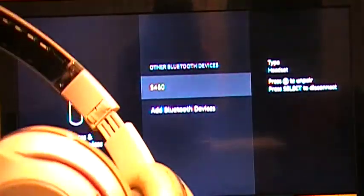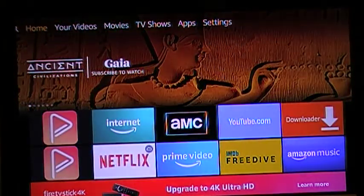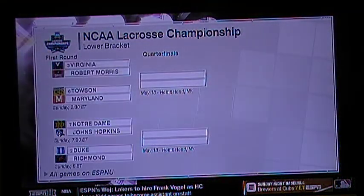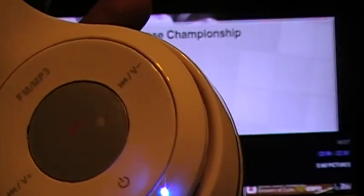Now this is connected to the Fire Stick. I'm going to go back to my home page just to show y'all it works. I'll go down to my streams — let's go to softball — and see if I can hear it through the headphones.